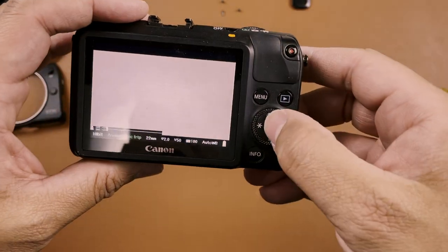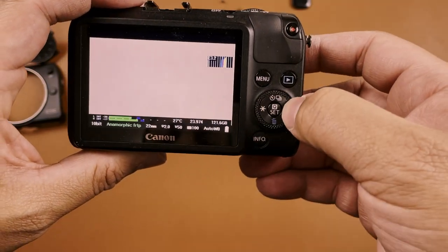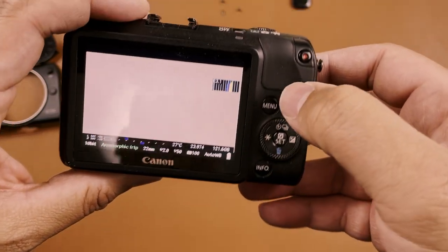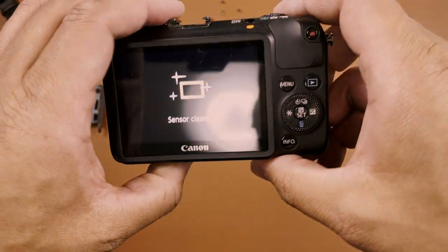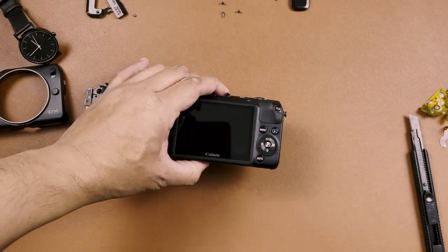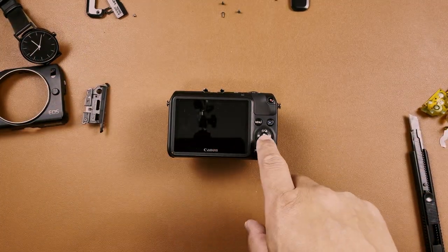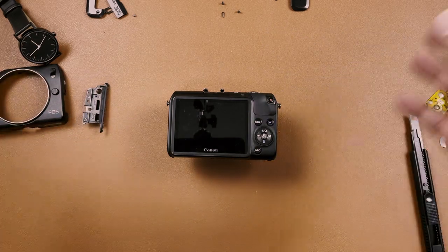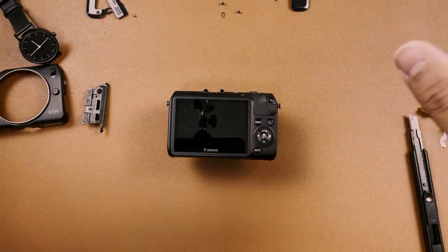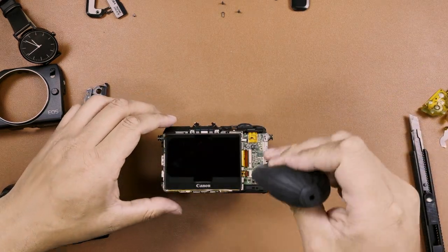I can't believe it. Just the cue set button is a little funky, so I'm going to fix that one and that's it. Everything worked great! I'm going to remove it, fix the cue set button, set everything back up, glue it together, and we'll see you when it's all finished.